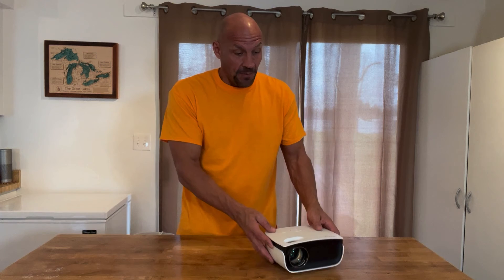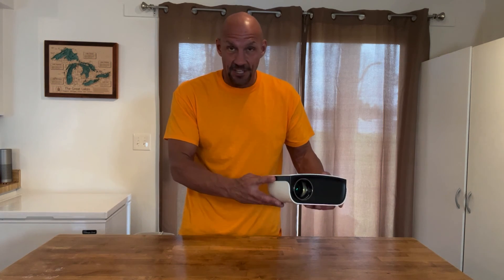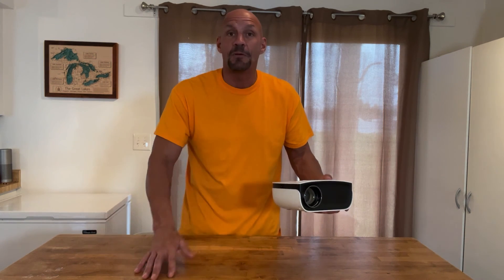So if you're going to use this outside, I would wait till a little bit later because if it's darker it really shows up even more clear. Really glad we got this.